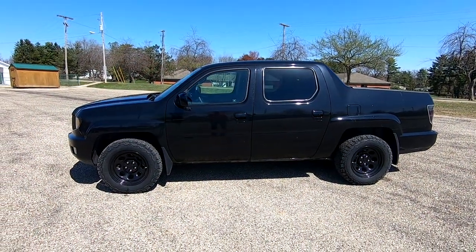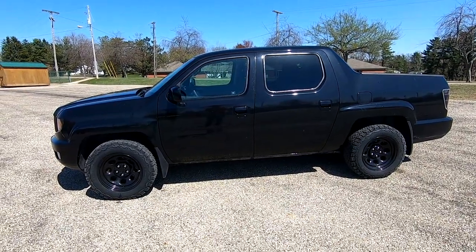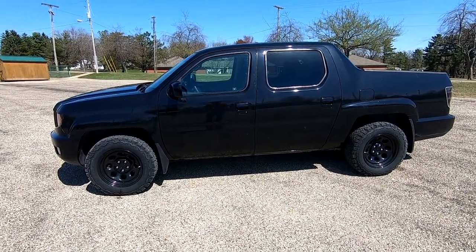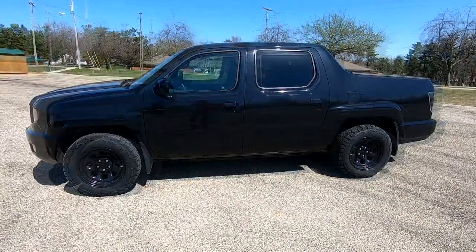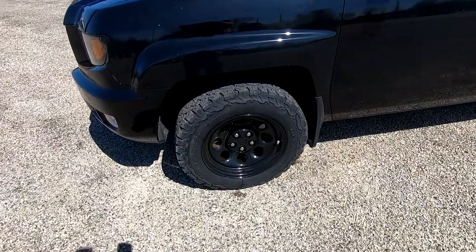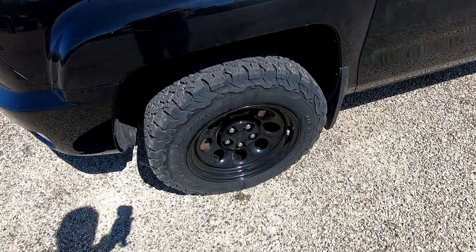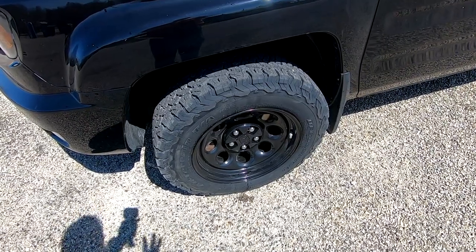Welcome back to another video. Today I'm going to be showing you how I put these wheels and tires on my 2010 Honda Ridgeline. This applies to all generation one Ridgelines. I wanted to put black steel wheels on my Ridgeline and some better all-terrain tires.